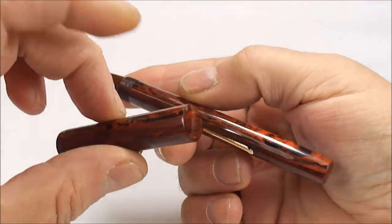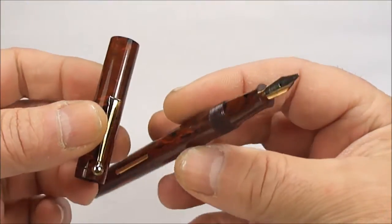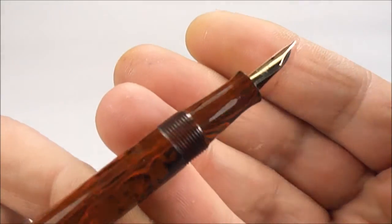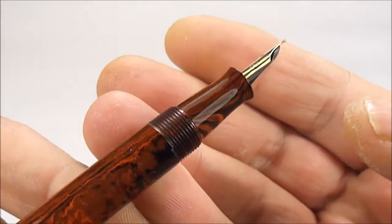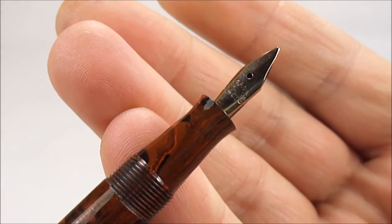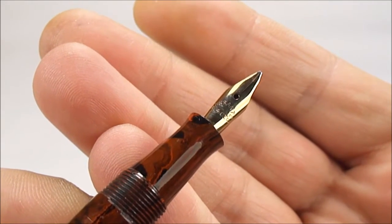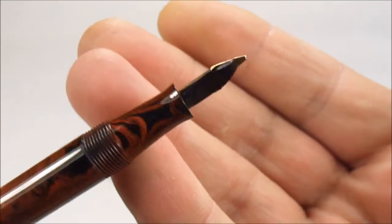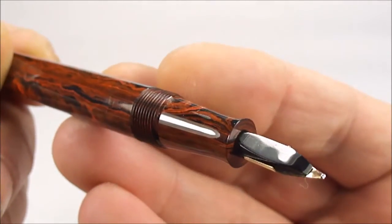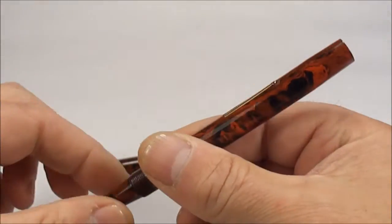This pen came to me from a customer for a service — we've given it a good clean and it's in absolutely gorgeous condition. Looking up to the top of the pen, you can see the section, and a nice little touch: the section is also in mottled hard rubber. This is actually a warranted 14 karat gold nib. Because we didn't know who the manufacturers were at the time, the standard thing in those days was to put a warranted nib on the pens. Turning it over to show the feed, you can see it's got quite a standard black feed, though in some cases you'll find them with a mottled hard rubber feed to match the pen.